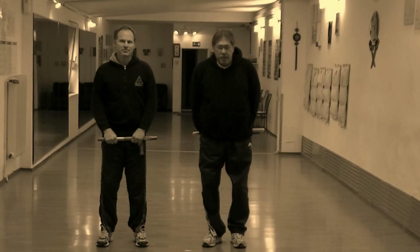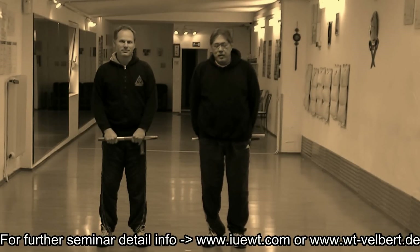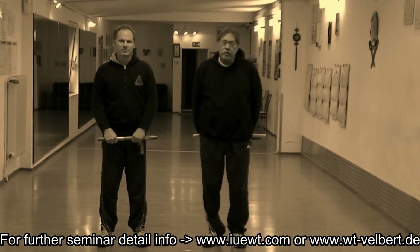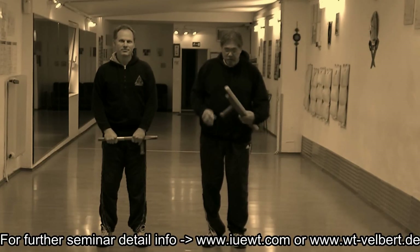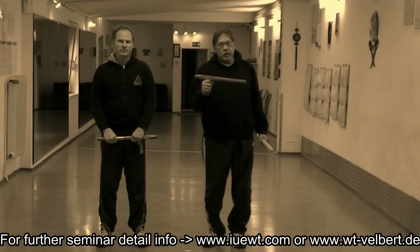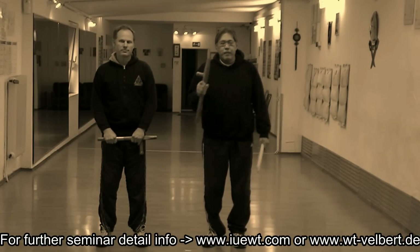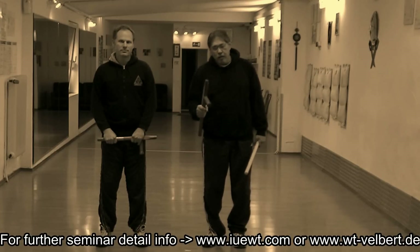Hi, I'm Rene La Tosa, and we're going to be demonstrating some of the topics, some of the subject matter that we're going to bring to you at the Tantfa Seminar. And what you have to do is make sure that you understand that this is a weapon, it has to be treated like a weapon, and you must use it with caution.